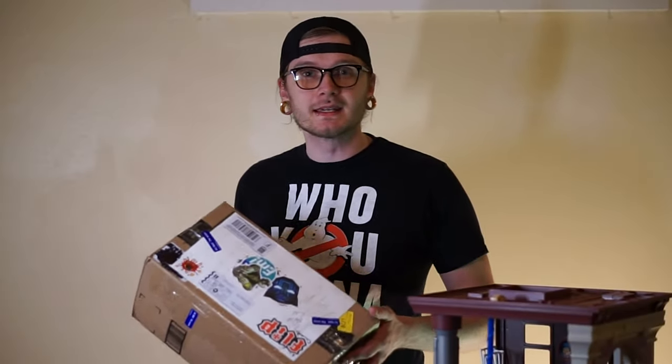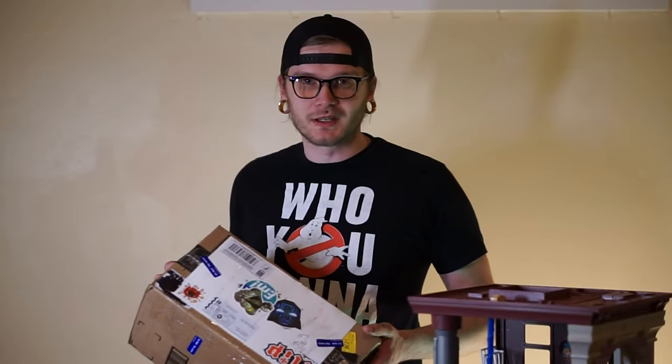What's going on guys? In today's video, I'm going to be unboxing the never-before-released Egon's Lab. This is made by BAM Toy Company, and in case you want to get one, I'll post the link in the description below.